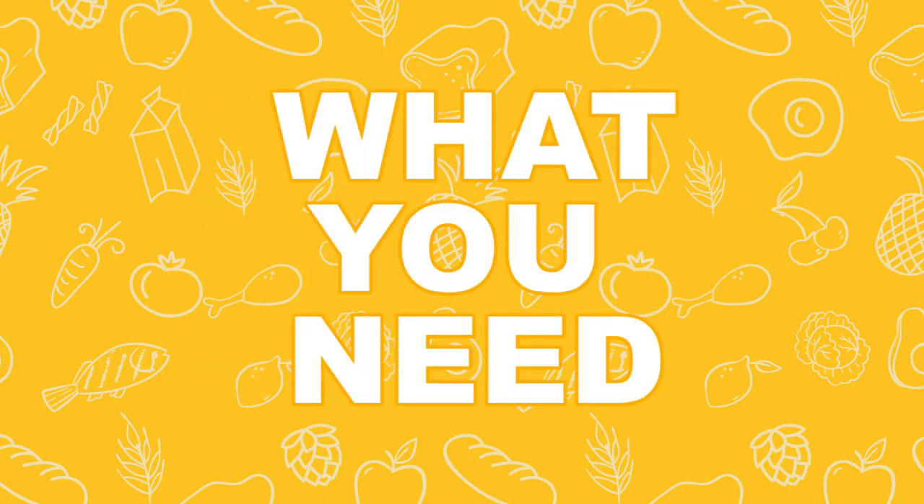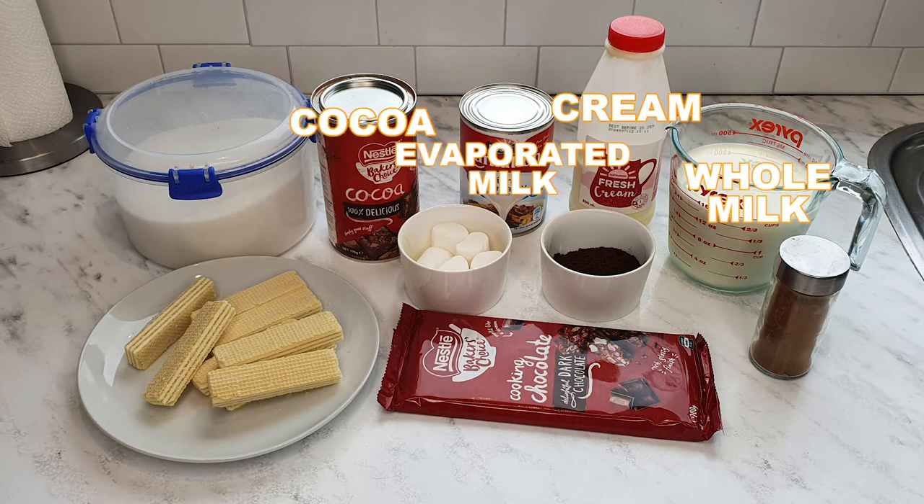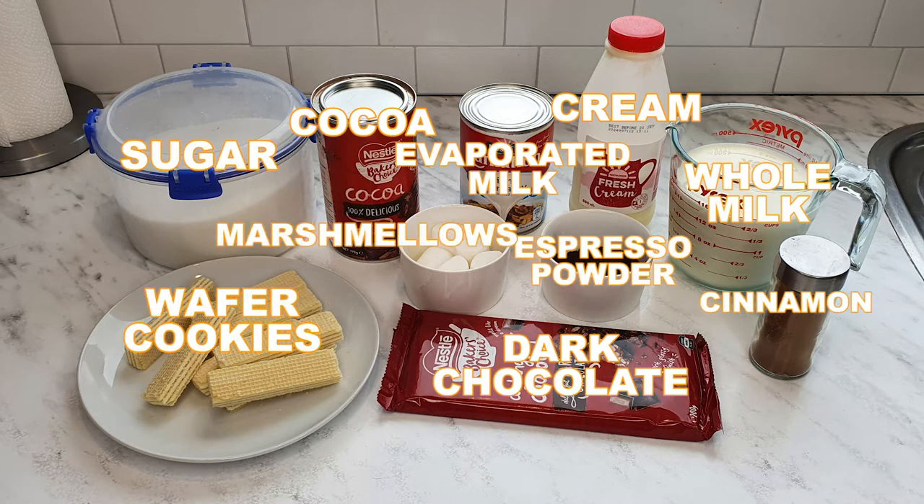So this is what we need: whole milk, heavy cream, evaporated milk, cocoa, dark chocolate, sugar, espresso powder, cinnamon, wafer cookies, and marshmallows.